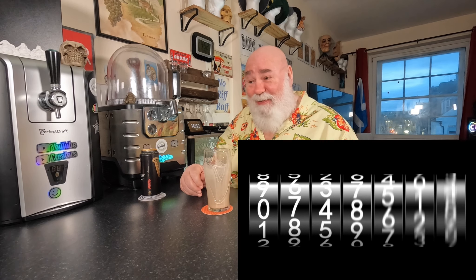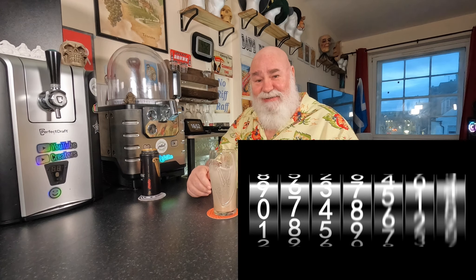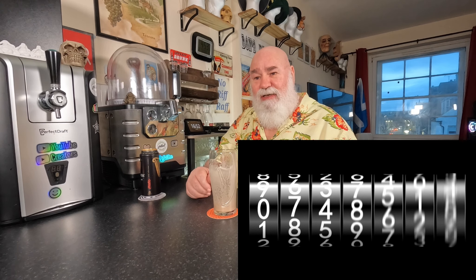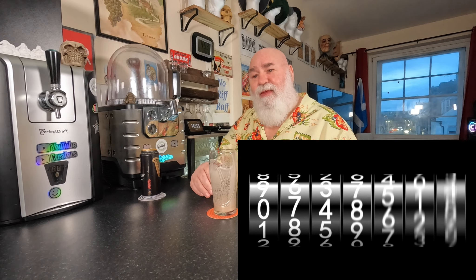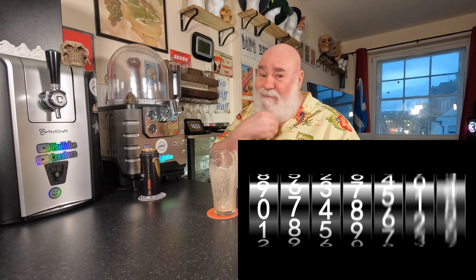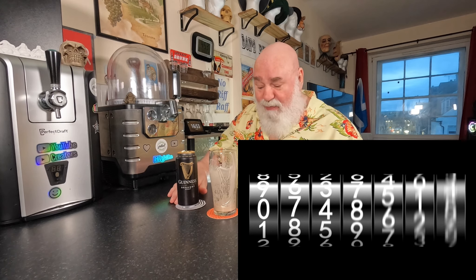That wasn't too bad. I don't think I'm as quick as TK, but it's very nice. Apparently there's a challenge where you have to do four in under two minutes — the Guinness train or something. I'm not daft enough to do that. I'm daft, but I'm not that daft.